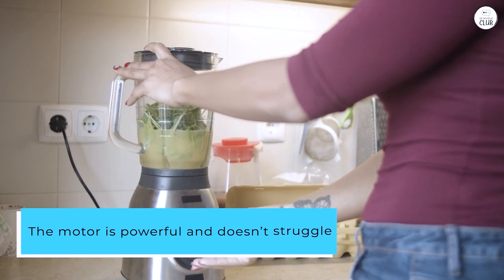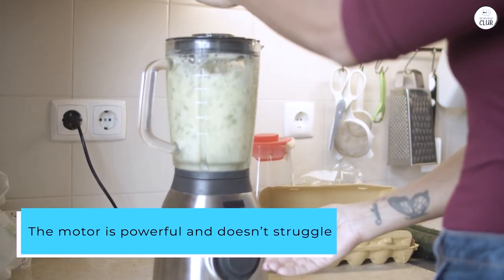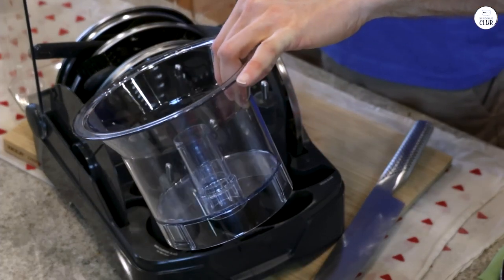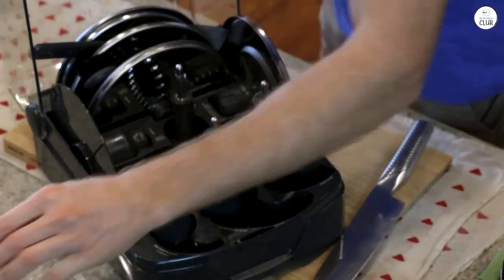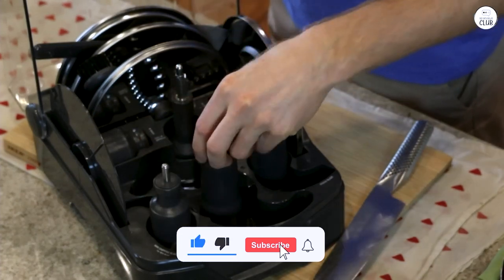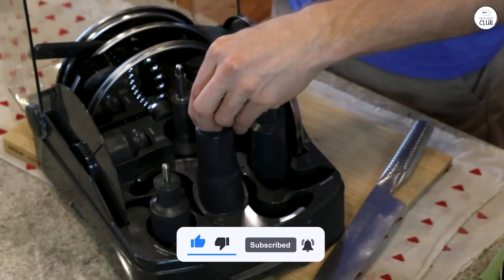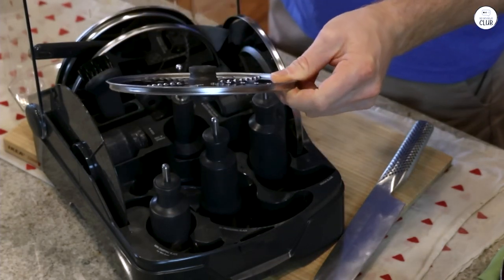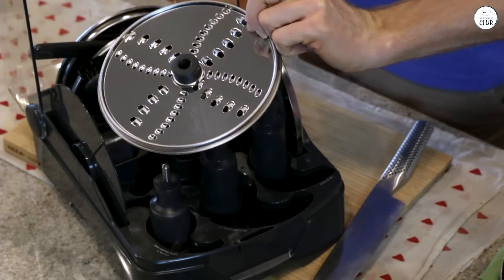The motor is powerful and doesn't struggle, even with tougher tasks like grinding nuts into butter. The large 16-cup bowl is great when preparing bigger meals, but I also like having the smaller bowl for small tasks like chopping a bit of garlic or herbs. I also like that all the attachments come with a storage box, so I can keep everything in one place. It makes cooking easier and more organized for me.